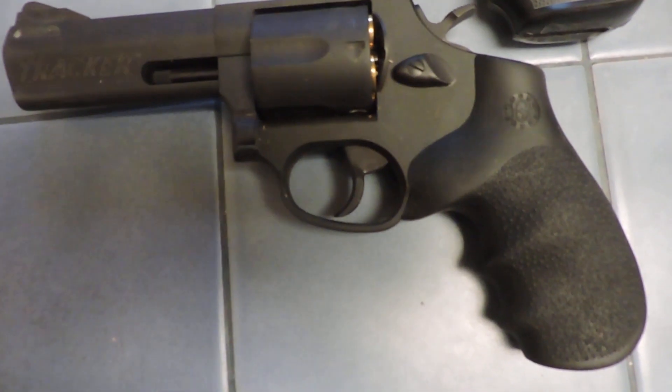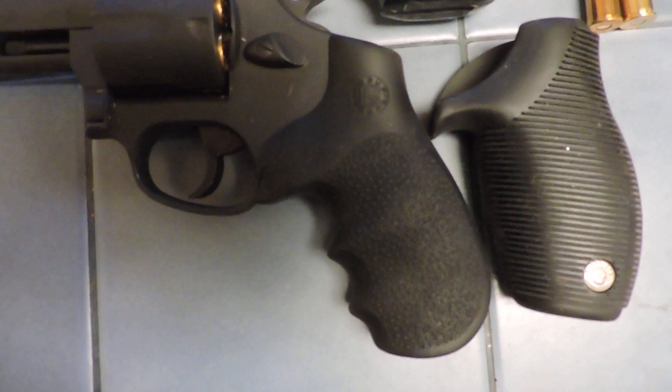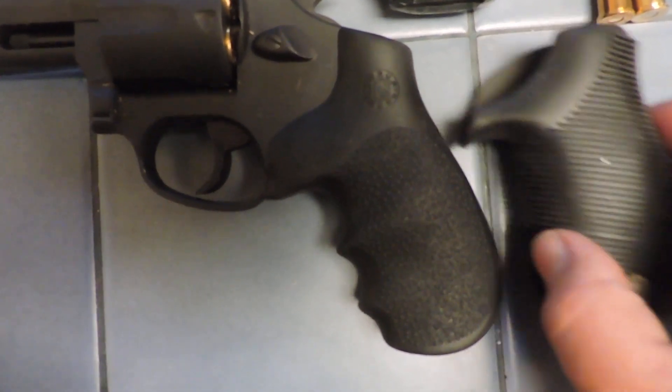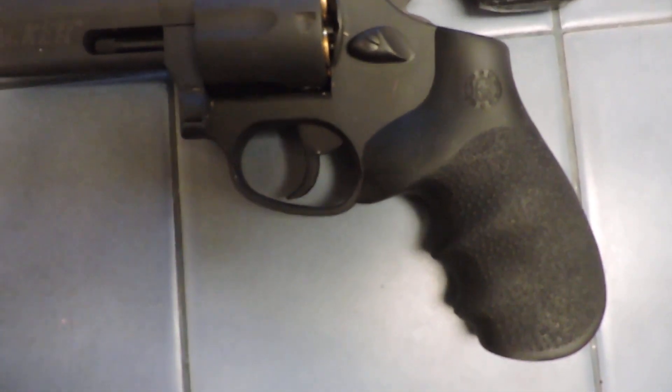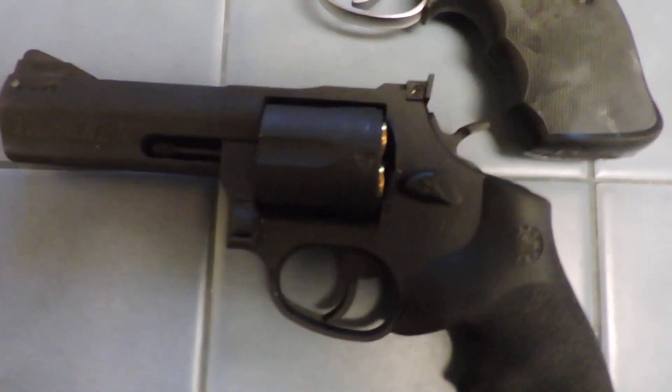The other issue is that's the grip that it came with, which is a little bit small, at least for my hand, so I got a Hogue grip, and that feels a lot better, especially with a gun of this caliber.